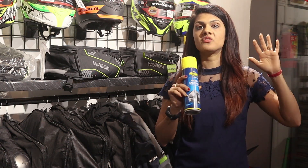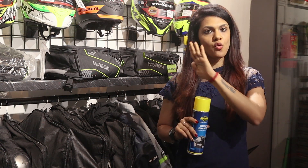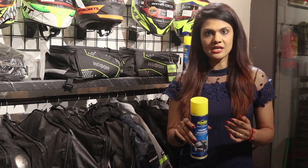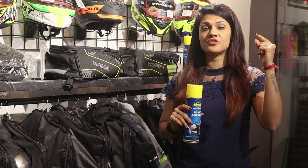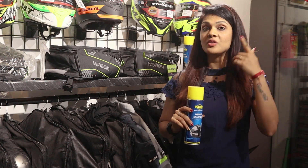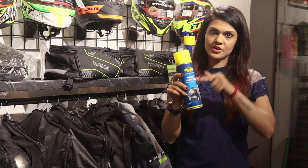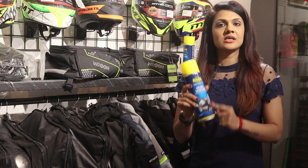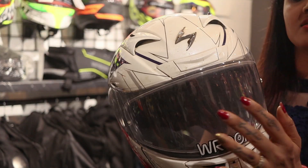After using it, instead of a chemical smell, it was actually very good. You do need to clean the helmet and keep it overnight because it gets a little wet. When you are wearing it too soon, you get a damp and moisture feel which will not be good for your skin and hair. Make sure you don't use it just 1 or 2 hours before riding.